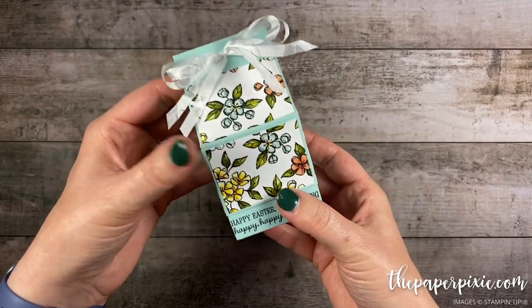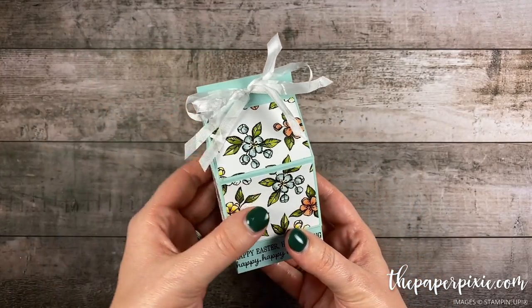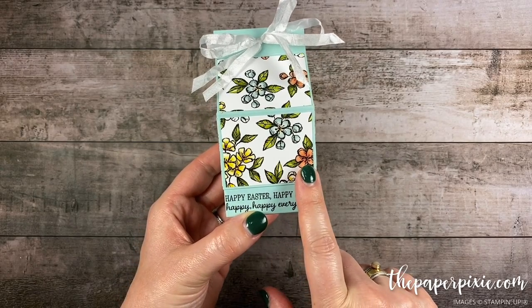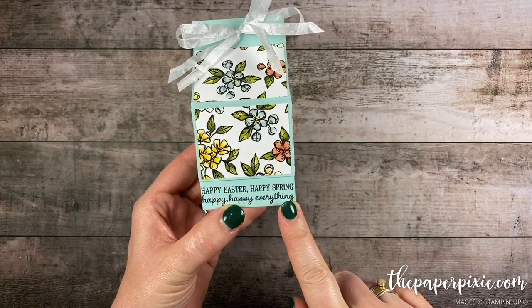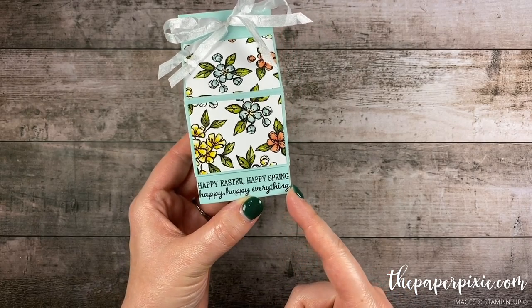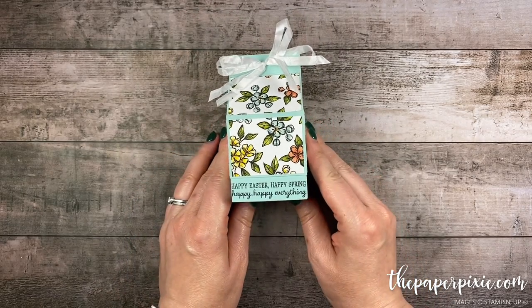I love how it's got the lid so the recipient doesn't have to untie the bow. We're using the beautiful Bird Ballad designer series paper and the Timeless Tulip stamp set. I love this sentiment: Happy Easter, Happy Spring, Happy Happy Everything. So let me show you how easy this is to make.